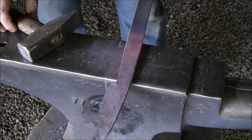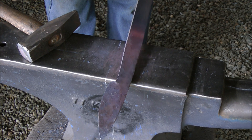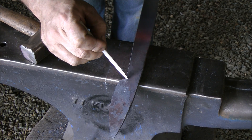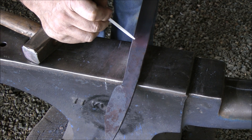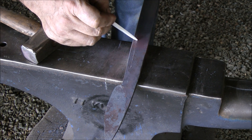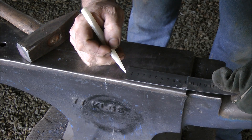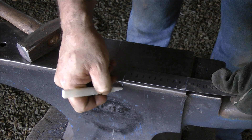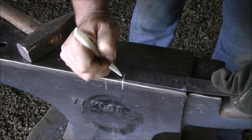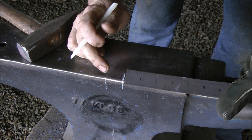The next step would be for me to measure and decide how long I want the handle on this knife, it being a full tang blade. I would measure from there to where I want my handle to finish, and make sure that that is at least 100 millimeters in length. I've got my ruler — 100 millimeters. I'm going to mark on the top and then take that mark over to the edge. For our American and European friends, 100 millimeters is about four inches.